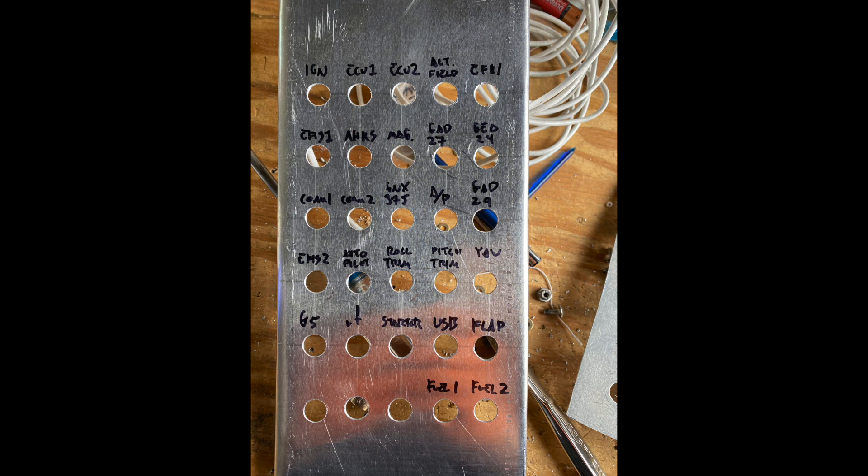The essential bus has: ignition, ECUs, alternator field, the electronic fuel injector, and the EFI controller at the top. Then one of the EFIS displays — the G3X display, because it pulls very little power — plus the AHARS, magnetometer, GAD 27, and GAD 24. That second row only pulls about three amps tops, and the essential bus can handle up to 30 amps. So that essential bus will always have 12 volts no matter what.